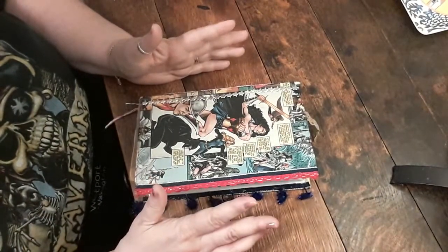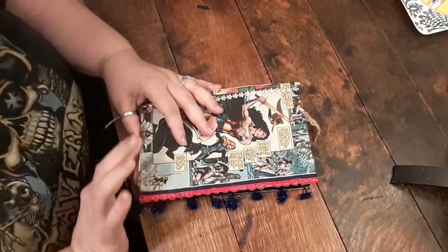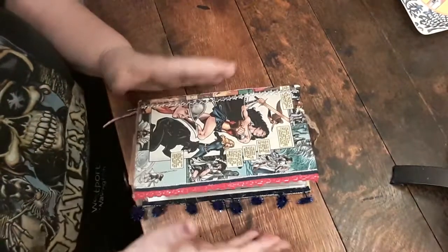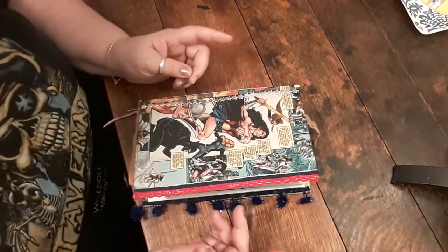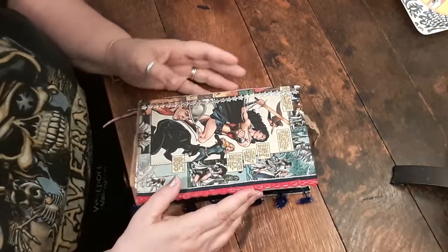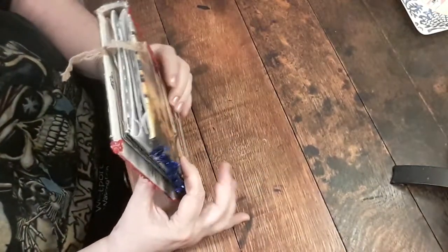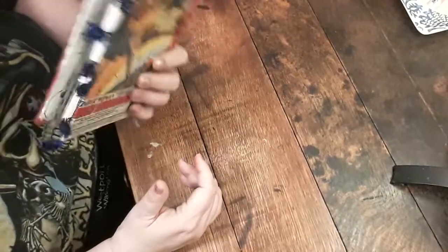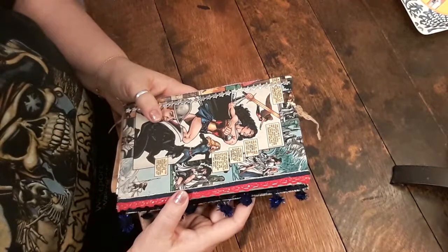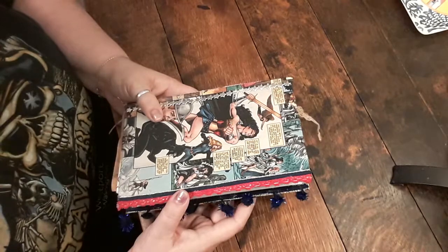This is my first junk journal and I'm really happy with how it's turning out so far. I did show a video of a mistake where I did the edges incorrectly — that was my last video. Someone in my Facebook group mentioned going ahead and getting started with a tester junk journal, so this is my tester. All the processes I want to try, I'm going to try here first.